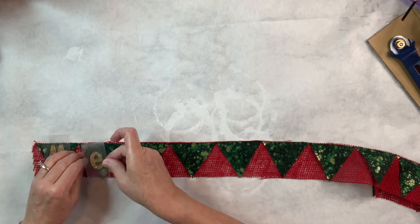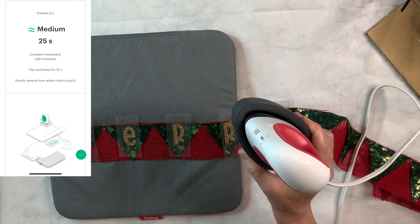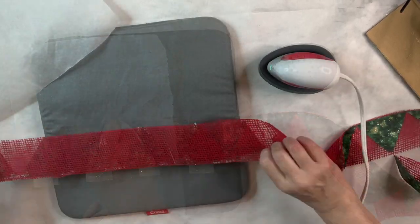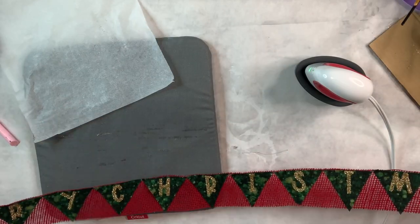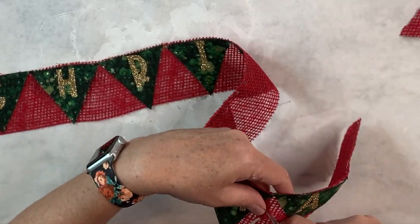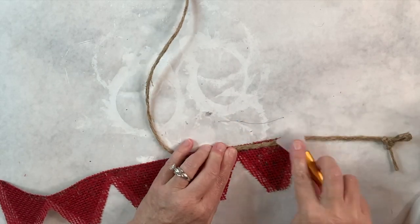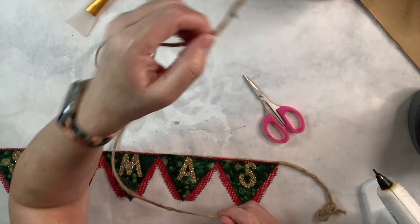I'll send it to the machine, load it in, and cut out my letters. Once they're done I cut them into individual pieces, weed away the excess vinyl, and apply transfer tape. I apply them to the banner on each little triangle, then get out my heat pad and easy press mini. I'll heat it to medium and apply it for 25 seconds to each letter, moving it constantly, then turn it over and do a little less time on the back. After letting it cool for a couple of minutes I remove the backing. Then I cut in between the green triangles with scissors to give the banner a little more dimension. To finish it off I use some thick twine from Walmart, attach it to the back for hanging loops, and put a piece of twine across the front — I really am happy with how this turned out.